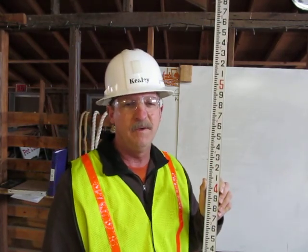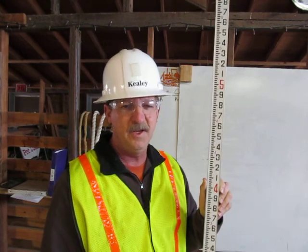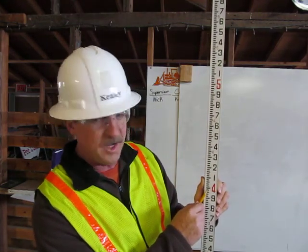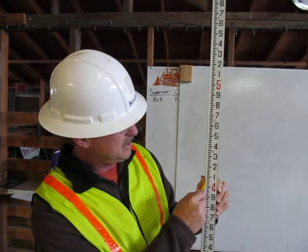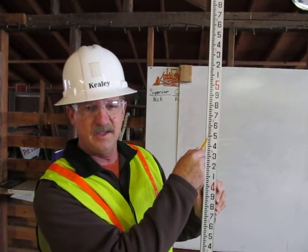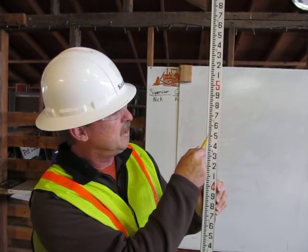To find four point five seven feet on the engineer's rule, first you go up to the four foot mark, then you count up to the fifty — ten, twenty, thirty, forty, fifty — and then to get to seven, we count to seven: one,